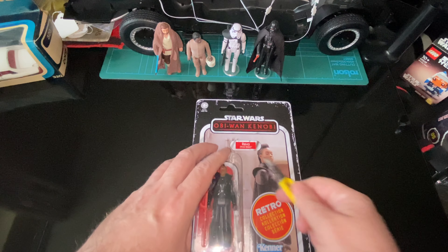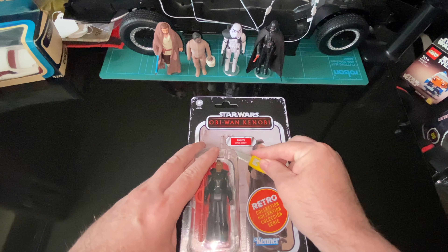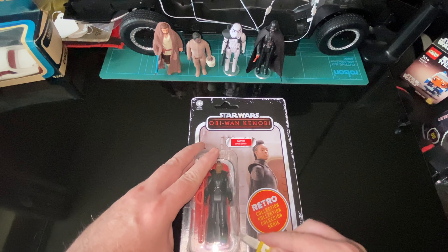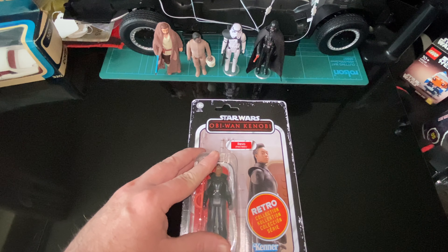We're just going to get this open. We're not going to moan about the card today — it's got Kenner on it. I'm a sucker for anything with Kenner on it, so even though I'm not saving the card, I am cutting it.